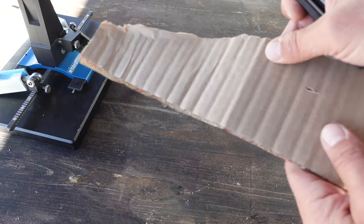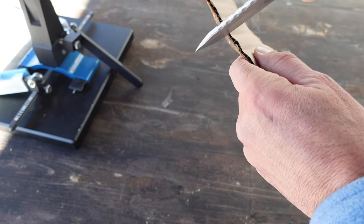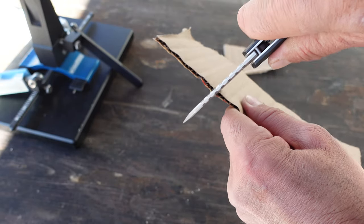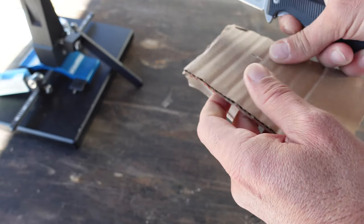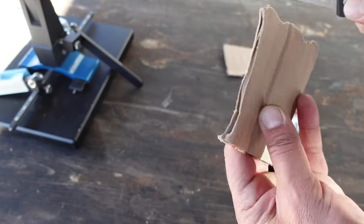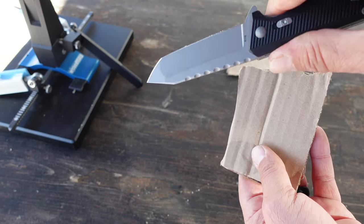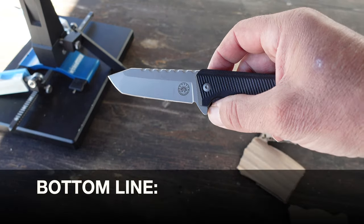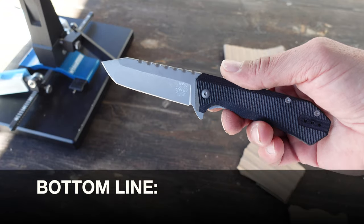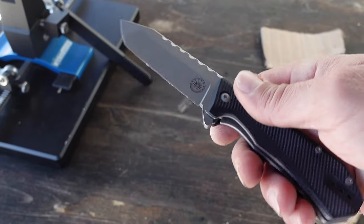All right, that should about do it. I have a piece of cardboard here with some tape on the back, just to demonstrate the sharpness of this blade. Nice clean edge, nice shiny blade. So bottom line — for those of you that have been asking if it's possible to get a good edge on a tanto knife with the Wicked Edge systems — now you know. Definitely good to go.